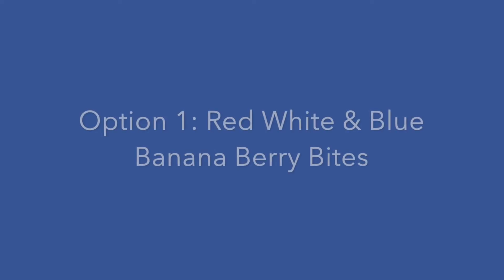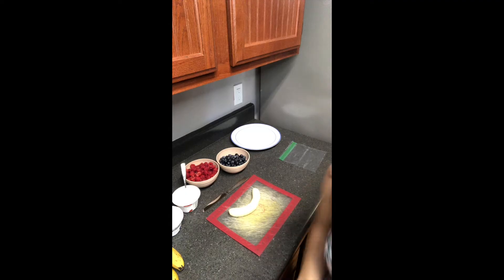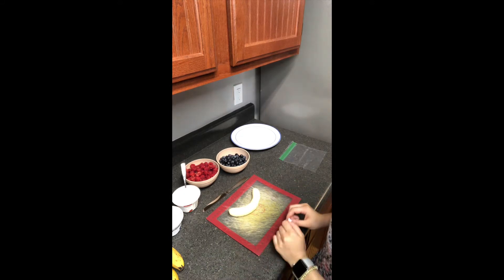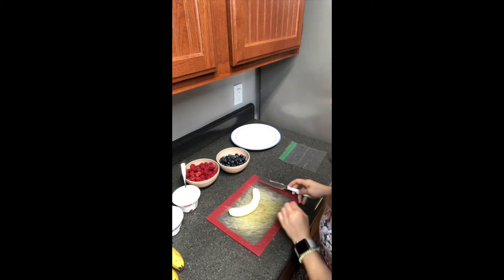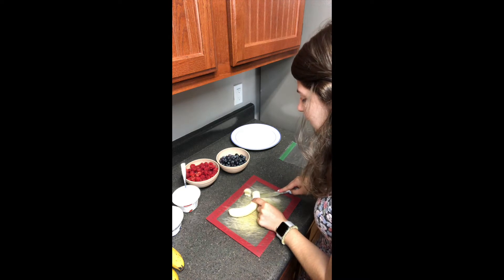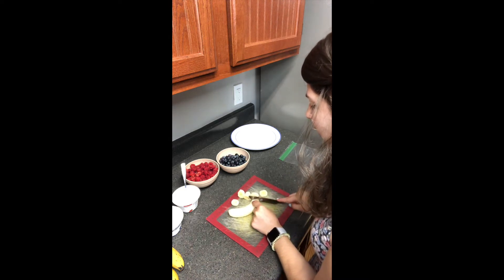Let's get started. This first recipe is going to be super easy and it's going to be bite-sized snacks. You're going to start by peeling the banana, which I've already shown to be done here. Then you're going to cut the banana into pretty thick slices all the way through.